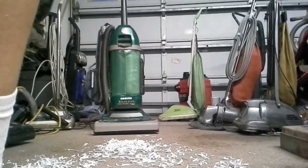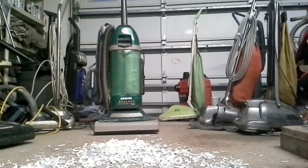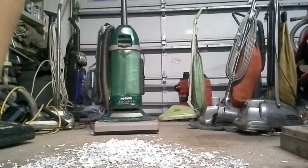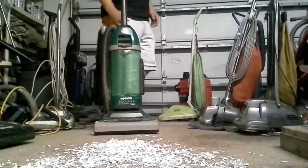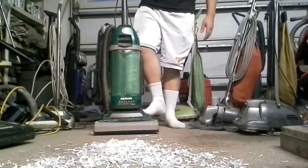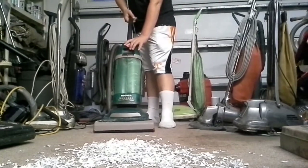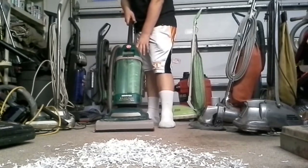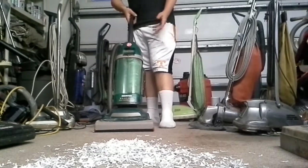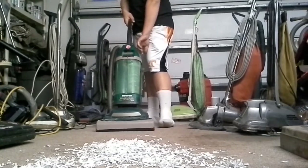It shouldn't have a hard time picking this up because it's a direct air vacuum. Direct air vacuums pretty much pick up all fine particles and all that. Don't pick up anything hard with a direct air machine, especially very fine particles such as flour and baking soda.